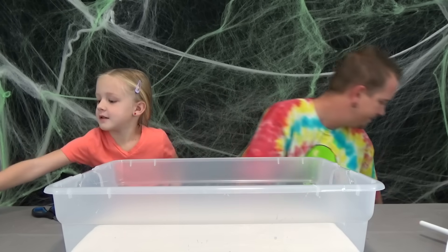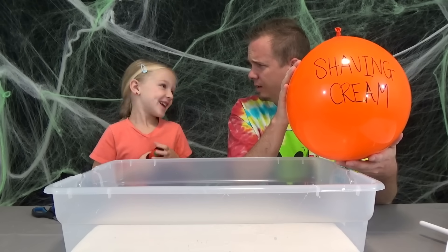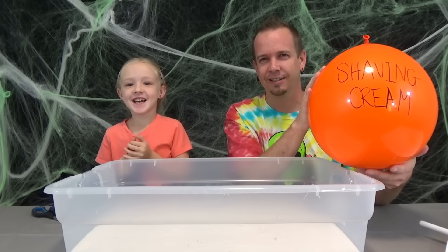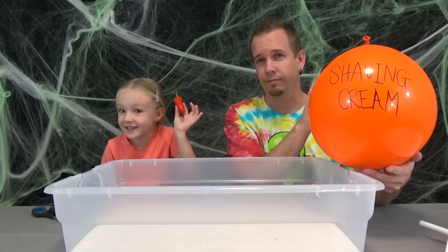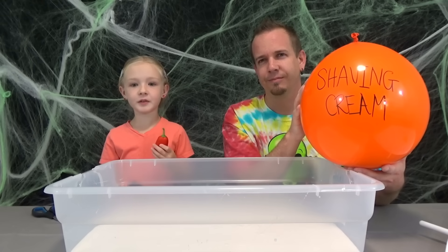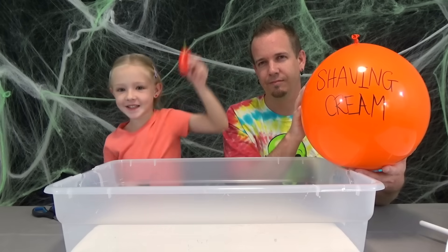A few moments later. Welcome back guys, it's time for our next ingredient. Got the shaving cream. Trin, why are you wrapping that up? Because dad, it's a little chilly! Thanks Raj for that joke — it was a funny joke, I kind of liked it. Anyways, holding it when it's a little chilly is kind of fun. If you want to hear more jokes, tell me in the comments. Alright guys, shaving cream time!